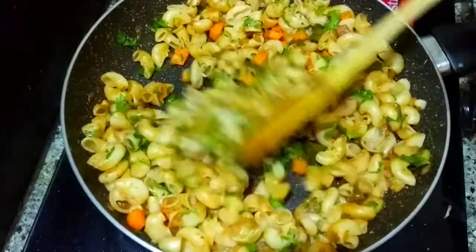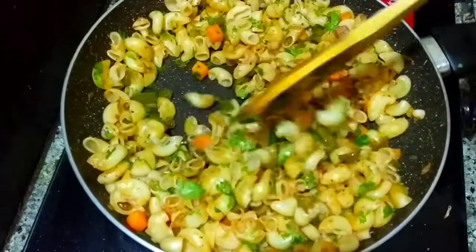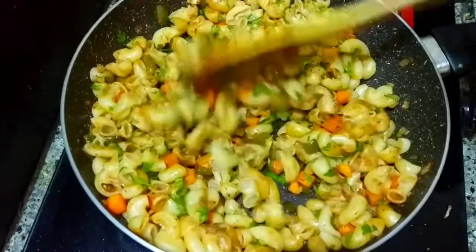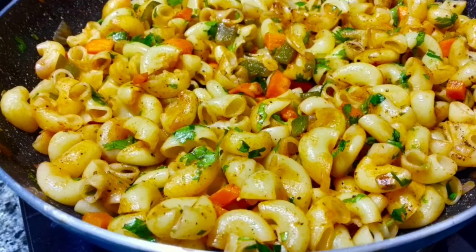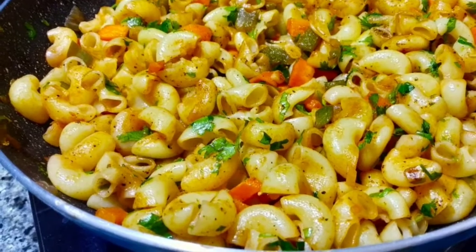If you like today's video, please like this video, subscribe to my channel, and share my recipe with your friends. Thank you.